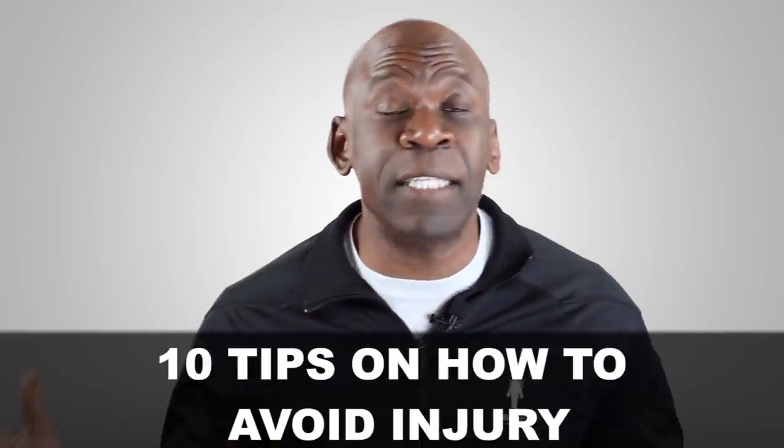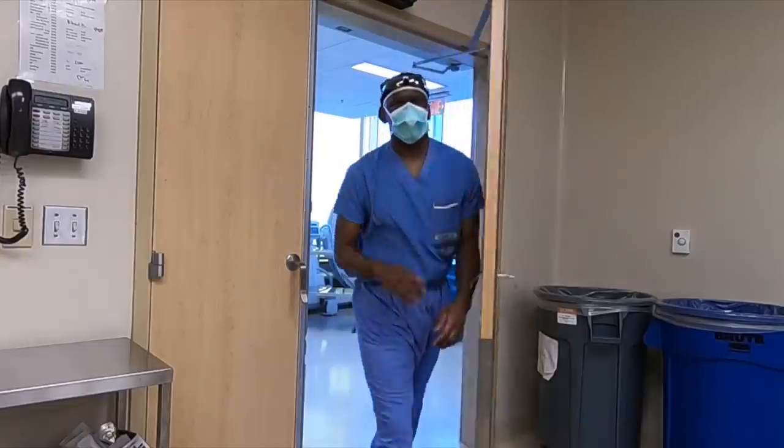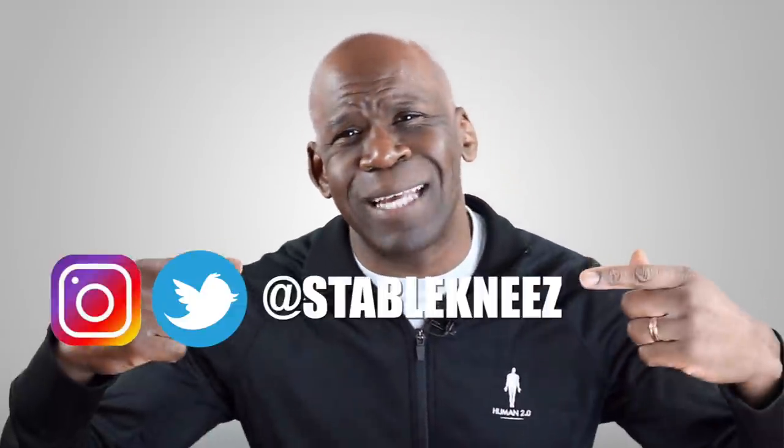Quarantine Workout Fails: 10 Tips on How to Avoid Injury While Working Out During the Pandemic. Hey everybody, Dr. Chris here, Orthopedic Surgeon and Sports Medicine Physician. Welcome to my channel, your number one source for information on orthopedics and sports injuries that's easy to understand for everybody, and I do mean everybody, including you. If you want to know more about my life as an orthopedic surgeon, be sure to follow me on Instagram or Twitter at Stable Knees.